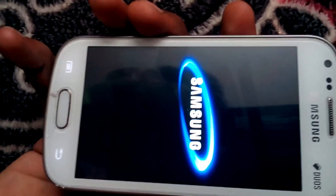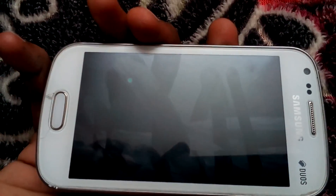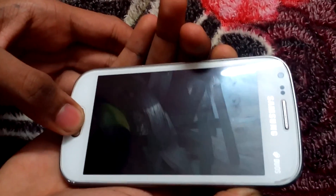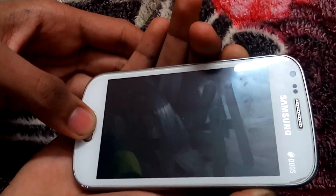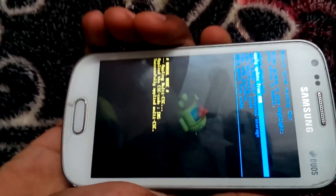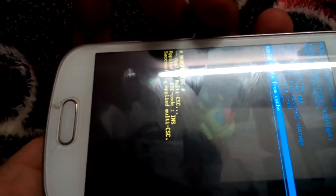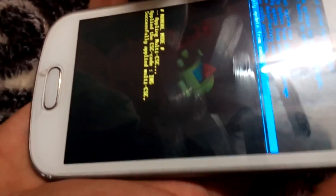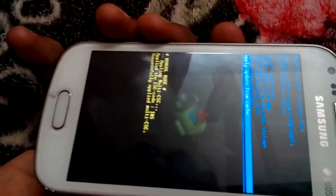Turn off your device and wait for it to vibrate. Now press the volume up button, power button, and home key. Hold them together and wait for a few seconds. So guys, this is the stock recovery that Samsung provides with this model. But we can't install any ROMs with this as it is the official recovery. So first of all we have to replace it with the TWRP recovery.